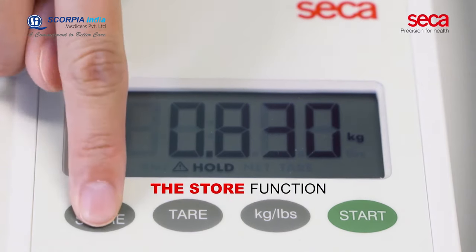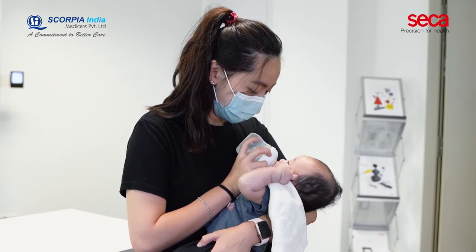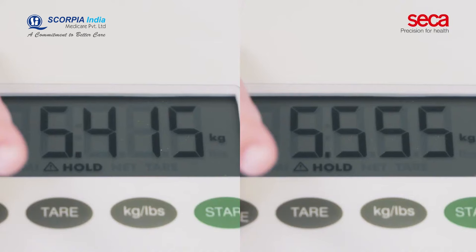The store function calculates the amount of breast milk intake. The subject is weighed before and after breastfeeding.